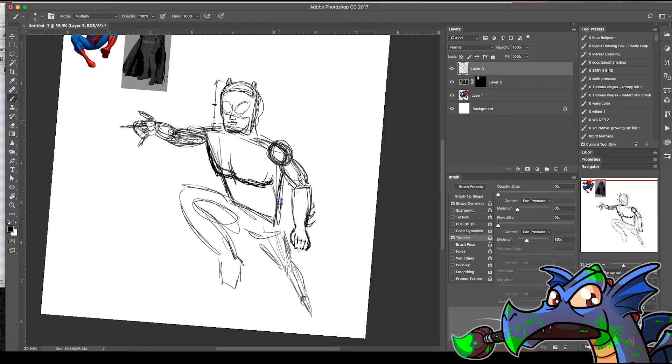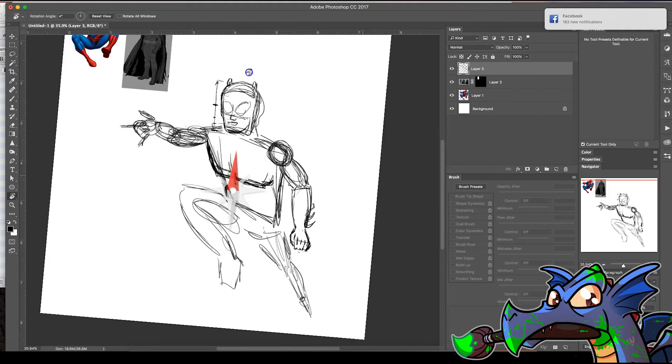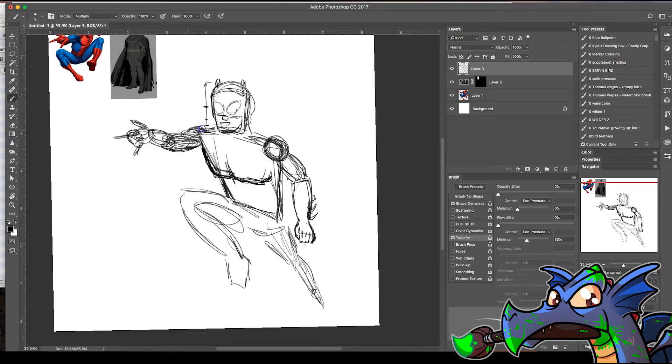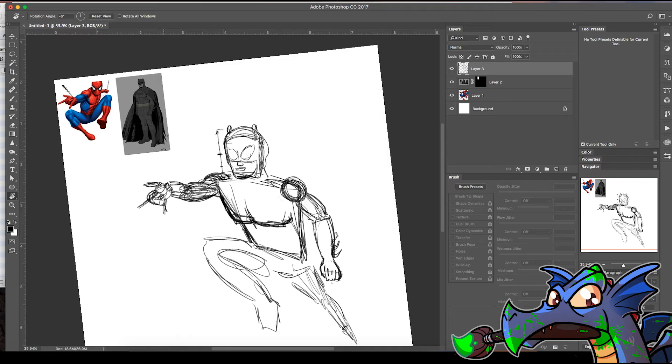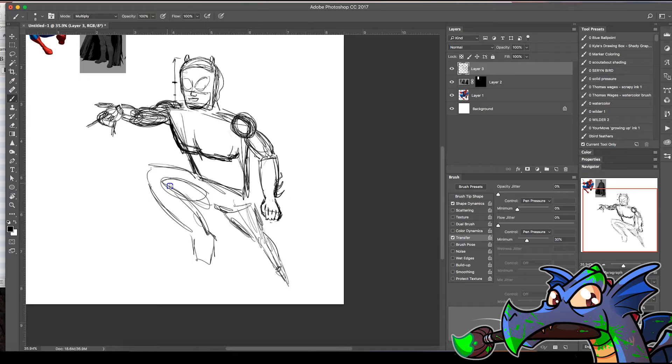What are you using to draw with? This is a Cintiq made by Wacom. That is the dream — I want that so bad. When I didn't have one I was so jonesing for a Cintiq. I'll make do with my non-Cintiq tablet for now.